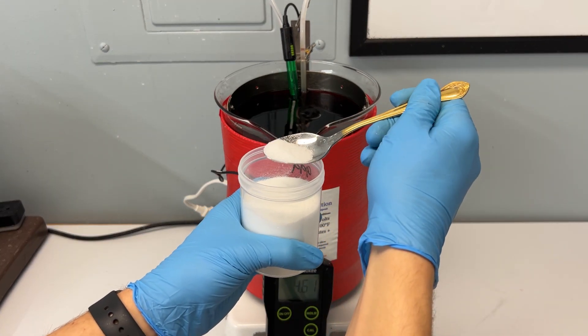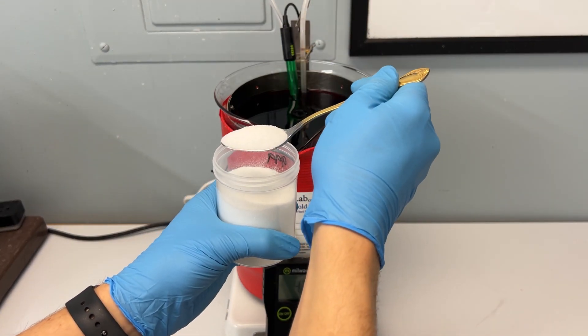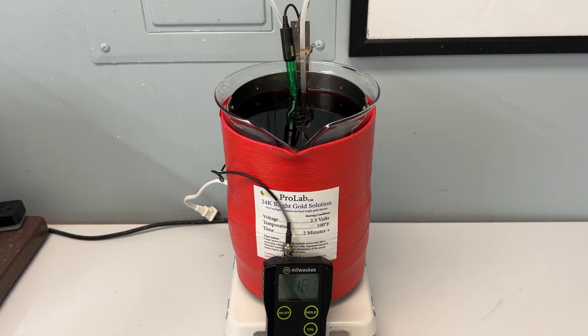You will need to add them in a half a tablespoon to a full tablespoon at a time. It is important to stir your solution as you're adding them in, and then wait 30 seconds to 60 seconds at a time for the pH to adjust before adding more into your solution.